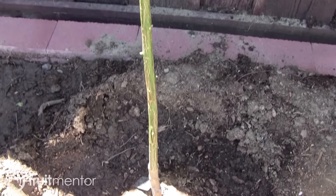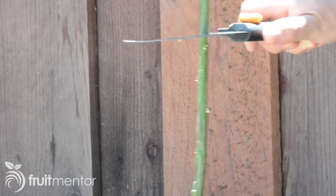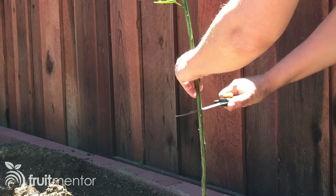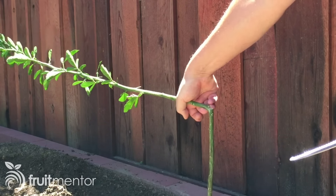A phenomenon called apical dominance governs the growth of citrus buds. Natural hormones from the buds at the end of the branches prevent buds lower down from growing. In order for a grafted bud to grow, the effect of these hormones must be overcome. I break the apical dominance by cutting halfway through the rootstock and pushing it over so that the terminal buds are lower than the newly grafted buds.